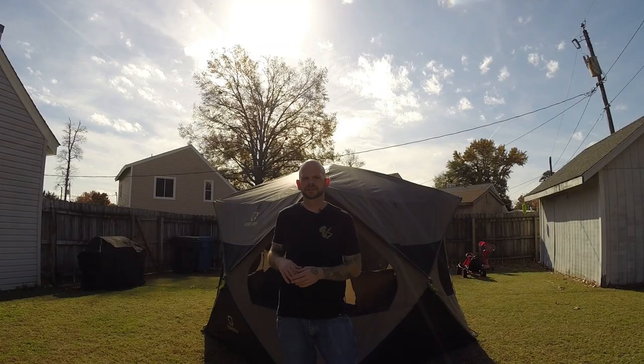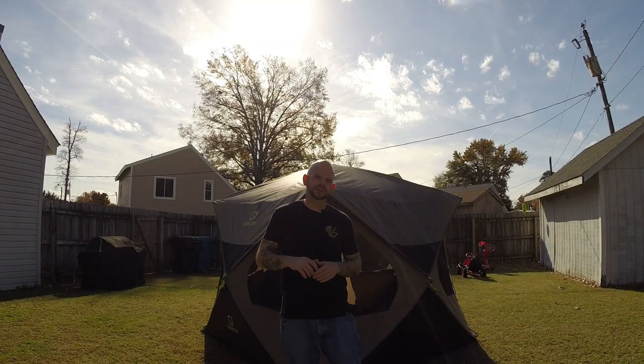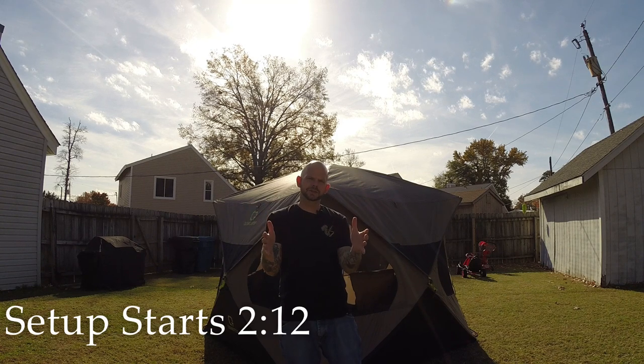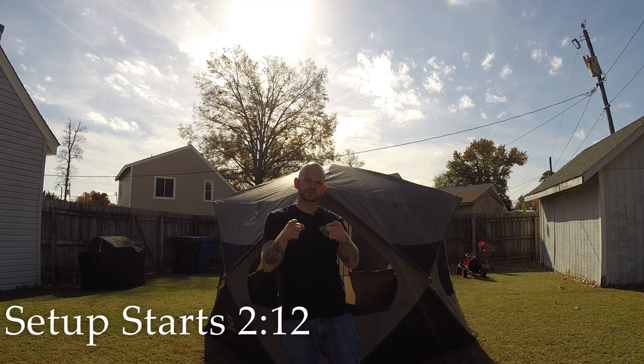Hi, I'm Ryan with The Accidental Overlander, the rookie overlander who is proving that it is not the size of your experience, but how you use it.